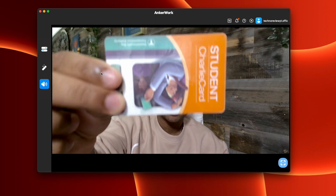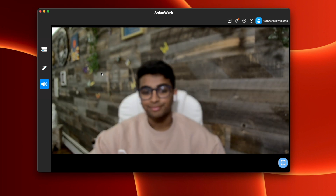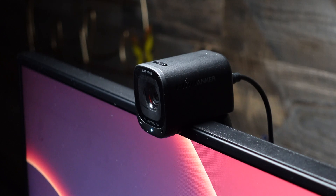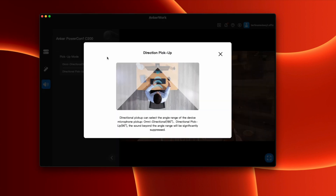The webcam has really great autofocus that prioritizes your face, but if you want to show something in front of the camera, it focuses on the object pretty well too. Now let's talk about the audio. The webcam has a dual mic setup that captures directional sound from the speaker. On the AnkerWorks app, you can customize it to either omnidirectional audio to capture sound from around the webcam, or keep it on directional pickup for more direct audio. Here's a quick mic test.